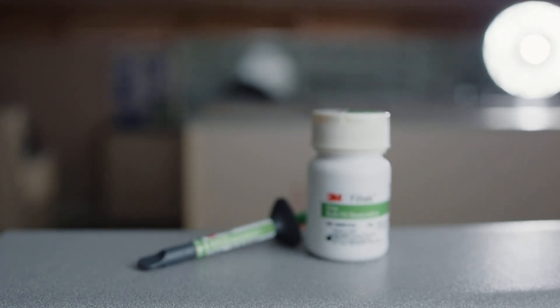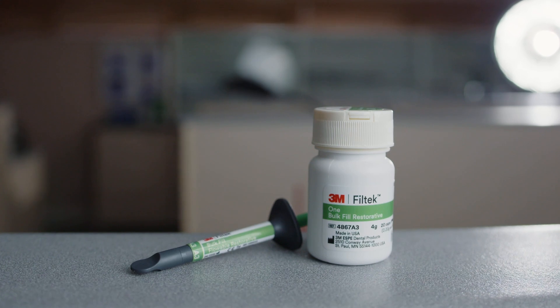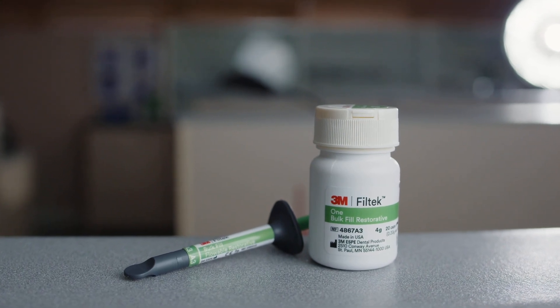What else do I use? I use a number of other 3M products. When you hear me talk about tooth wear, you'll hear me talk about bulk fill composites a lot. We have the new Filtek 1 bulk fill restorative, available as a proper composite but also as a flowable composite, and those two products from 3M are absolutely fantastic.